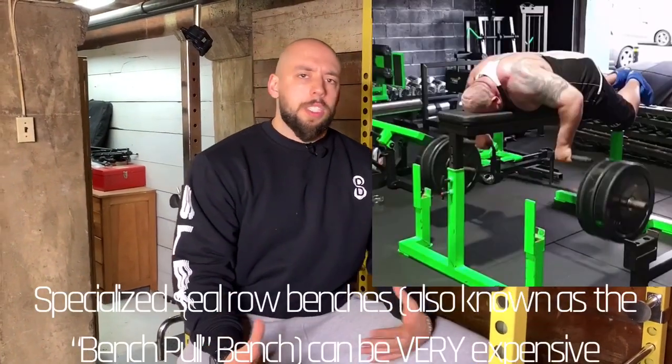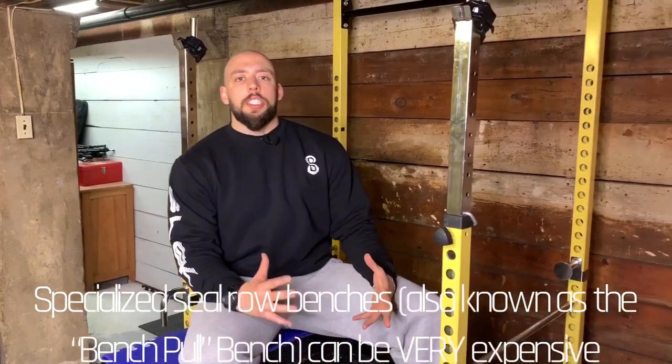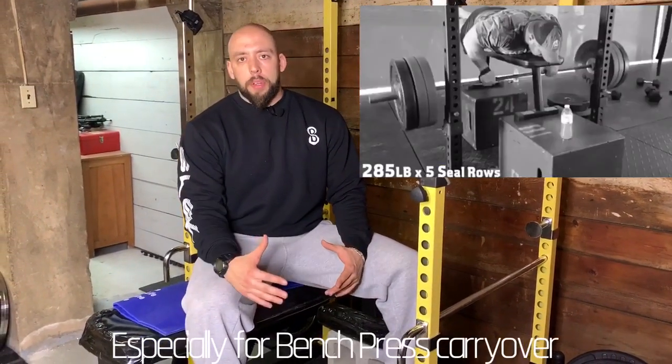Today's episode is the ultimate guide to the seal row lift. This is really underrated and underutilized because a lot of people don't have the bench, or say it takes too long to set up. But it really is a great lift overall for powerlifters, bodybuilders, some Olympic weightlifters, and even recreational lifters who have lower back issues. It's great for lifters who want to get more volume in without taxing the lower back, but still want to hit the lats, mid back, and upper back.